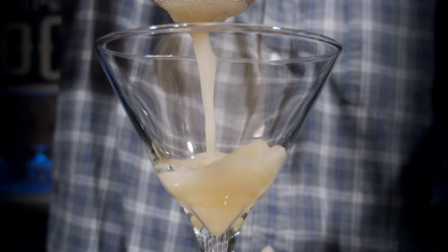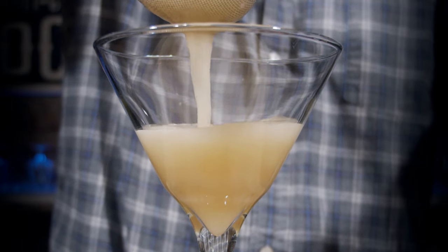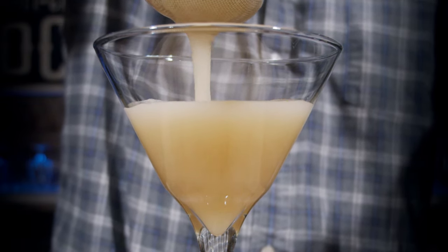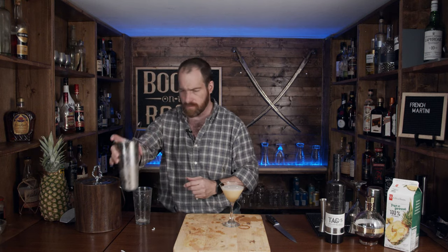Then you grab your cocktail glass of choice, which is of course in this case the martini glass. What I'm going to do is fine-strain this for you using my tea strainer and my standard pour. Look at that — that looks pretty nice, doesn't it? It is, however, not as red as I would have thought it would have been.